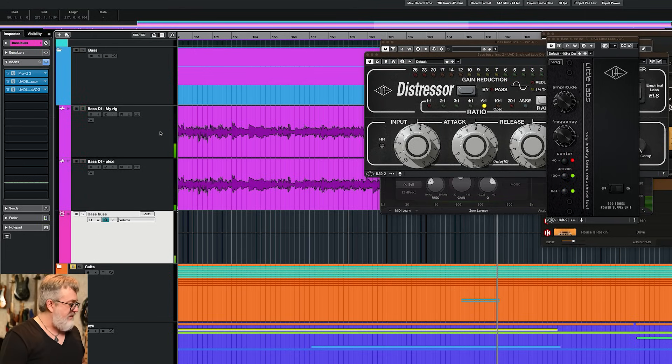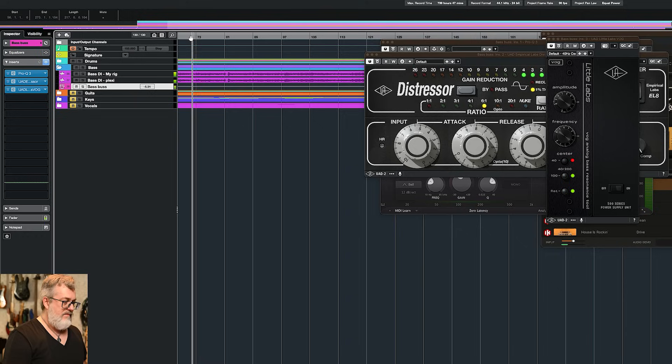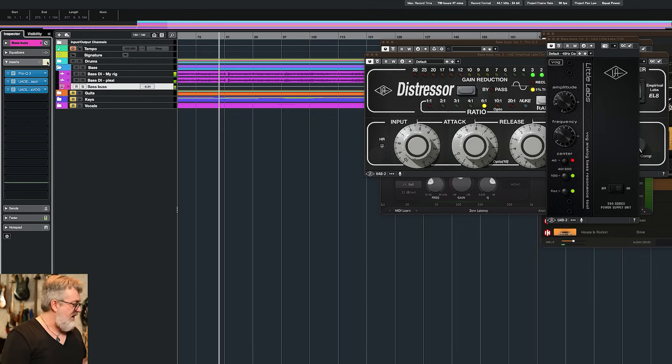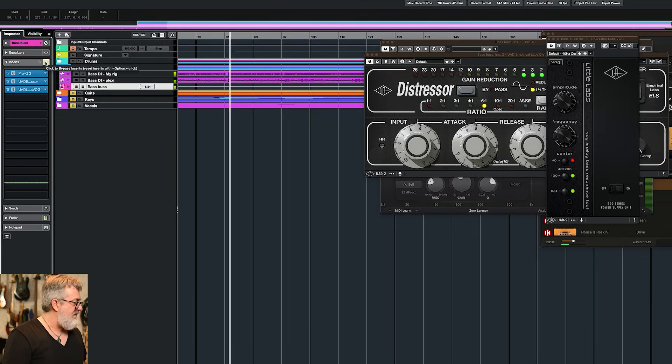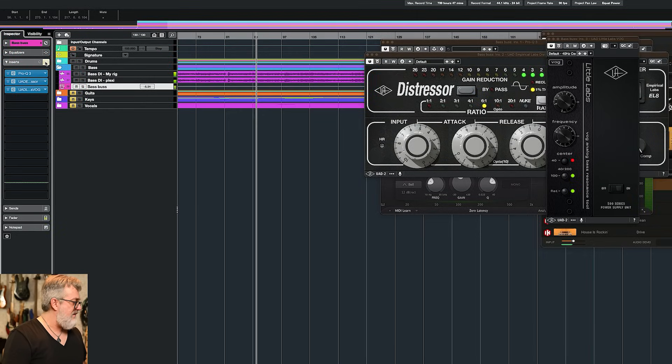You've got to hear that in the mix to really hear the difference. I can play drums and bass together to see what this sounds like. You can hear the 110 Hz — now it's clean. That's the bass. If you want to see more from Dennis Ward, we filmed an entire course where he shows how he mixed that song — every detail, every track, every plugin, all the automation, everything.